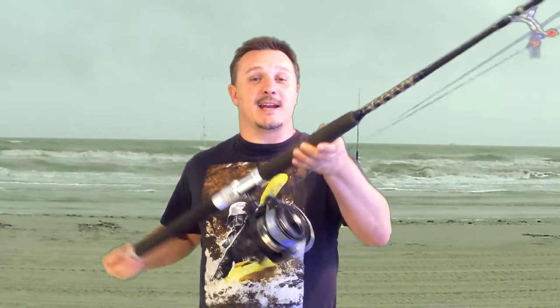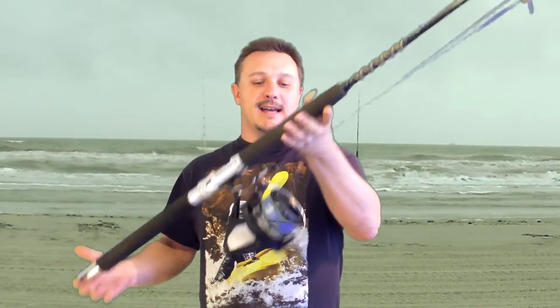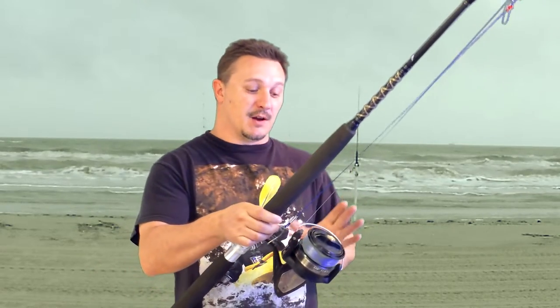Welcome back everybody to another episode of Quick Tips with Flip. Today we're going to be talking about the do's and don'ts of spinning rod and reel combos. As you can see right here, this is what they call a spinning reel, and this rod is a spinning rod.